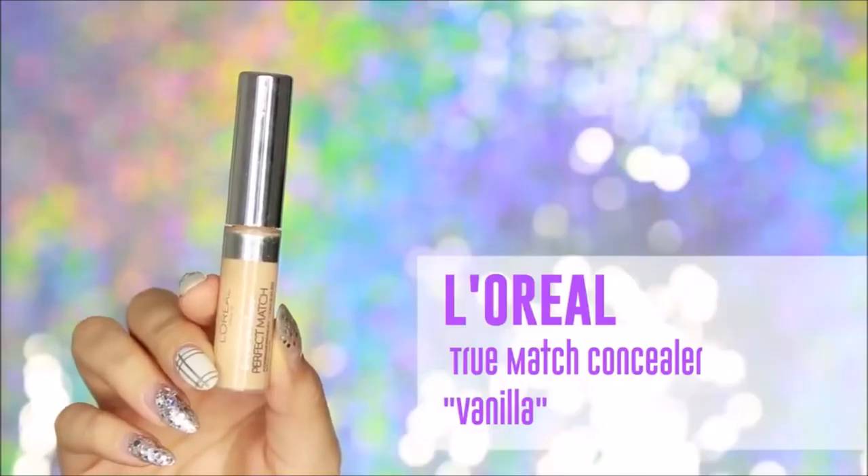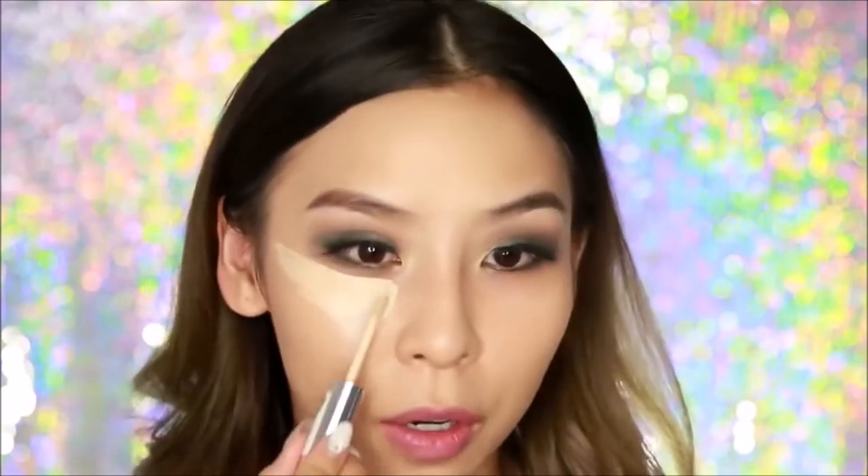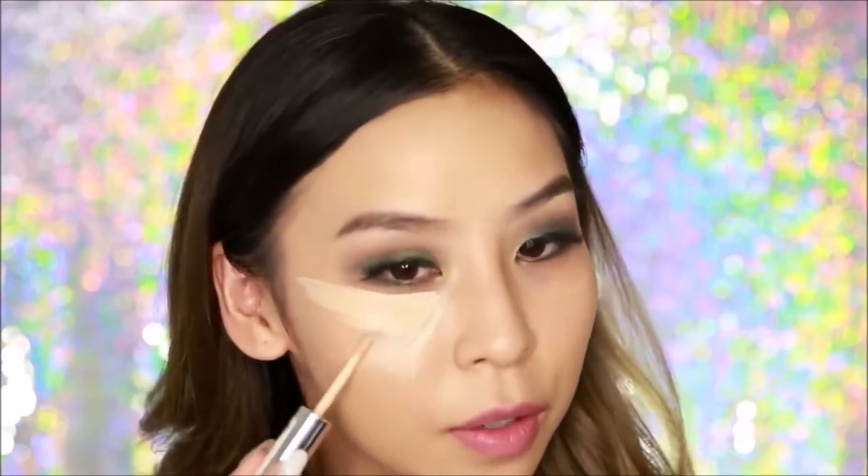After that I'm going to conceal and highlight my face using my L'Oreal True Match Concealer in Vanilla. With highlighting and concealing I just apply it to the areas that I want to bring forward and this is going to help create that nice natural glow. I always do under my eyes and I sort of do like a triangle like so, and same with the other side.